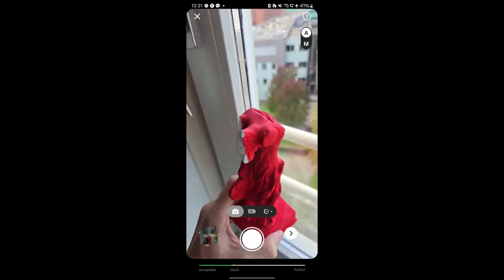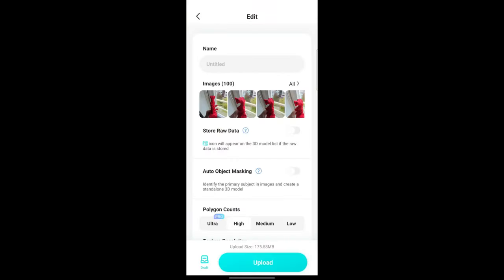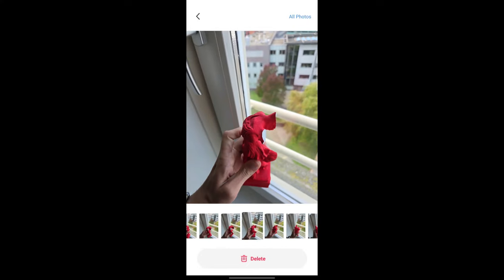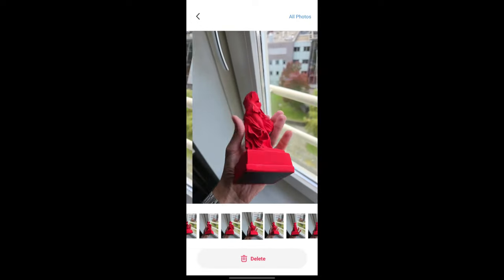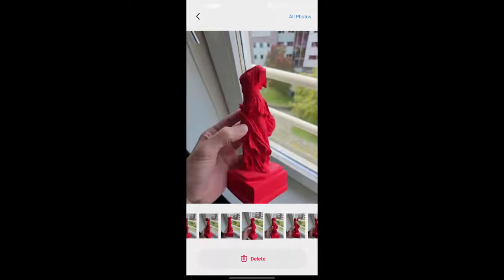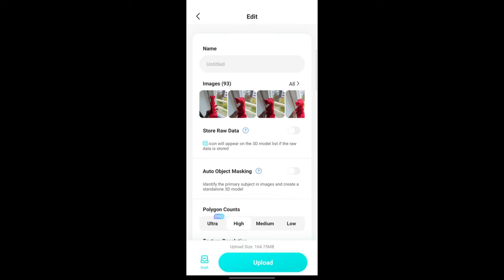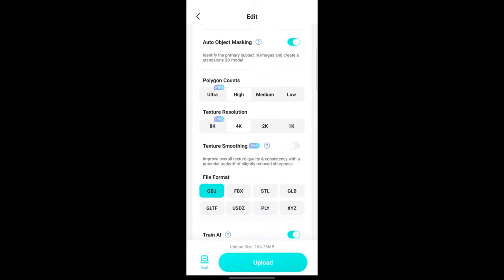We fill it up with the remaining amount of photos — a third for the bottom, a third for the mid, and a third for the top. Then we look through the photos and see which ones are blurry, not centered, or not visible enough. We delete the ones that are too offset from center or angled too much, as those will mess up the scan. In general, we finish that up and export with auto object masking enabled — that's really important.